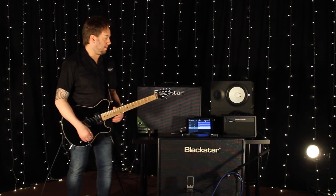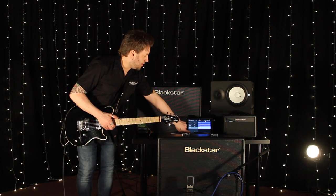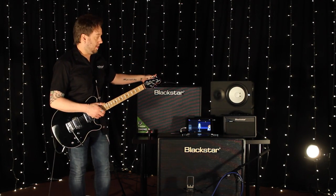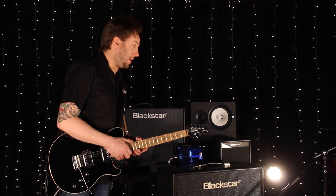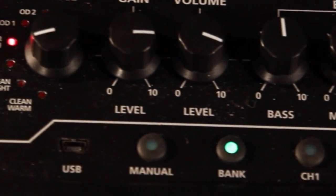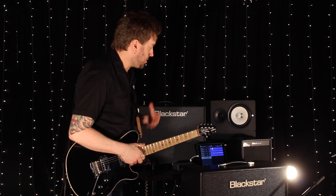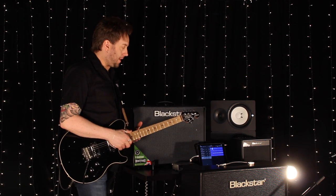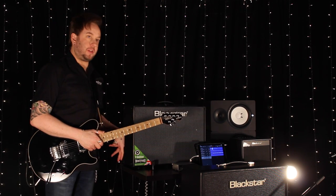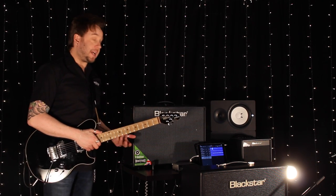That's working for me, so let's try another track. Just to let you know, we're using the USB out directly into the iPad as well, similar to what we did with the Beam. To finish things off, I'm just going to do a lead guitar track now to add to the song, and I've set myself up a couple of presets which I'm using with the floor controller to change.